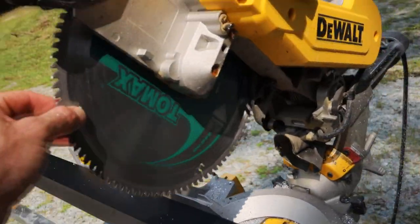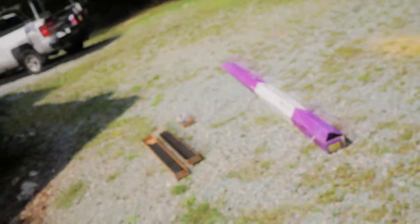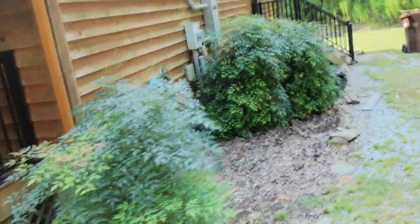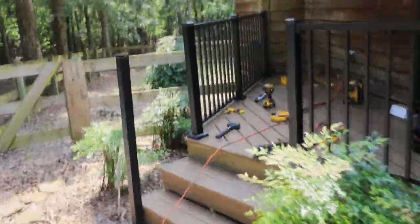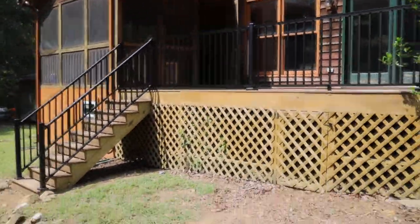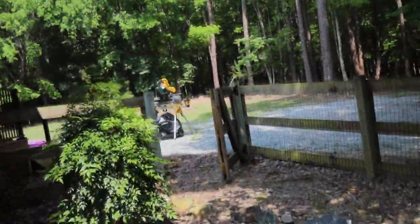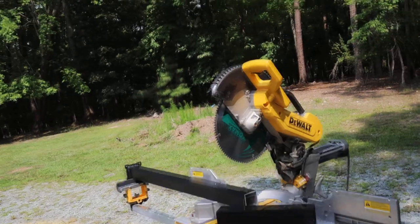I would highly recommend it. I've got three decks just on this one blade here on this house — this is the first deck, a little porch here, a little side porch on this side of the house, and there is a large deck in the backyard. I was using this blade for the entire project, and it still cuts wherever I need. Five stars is probably not enough for such a blade. I highly recommend it.